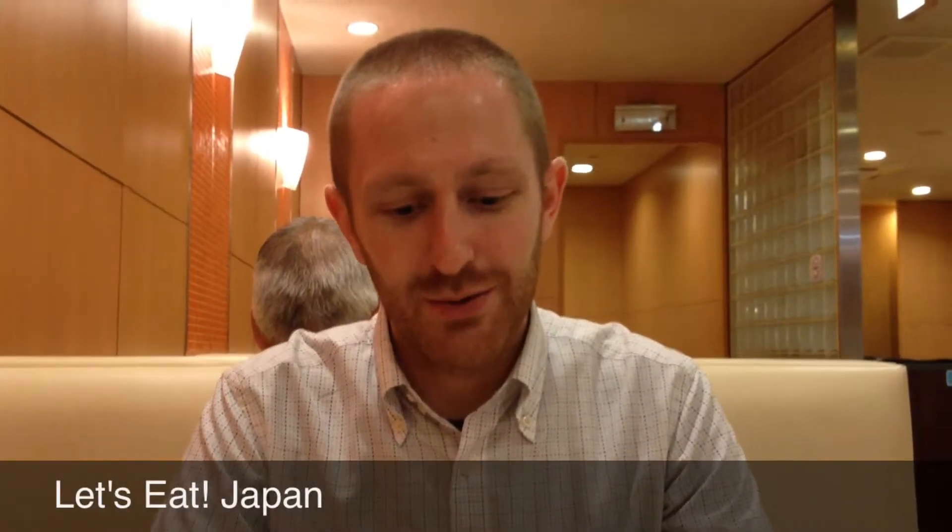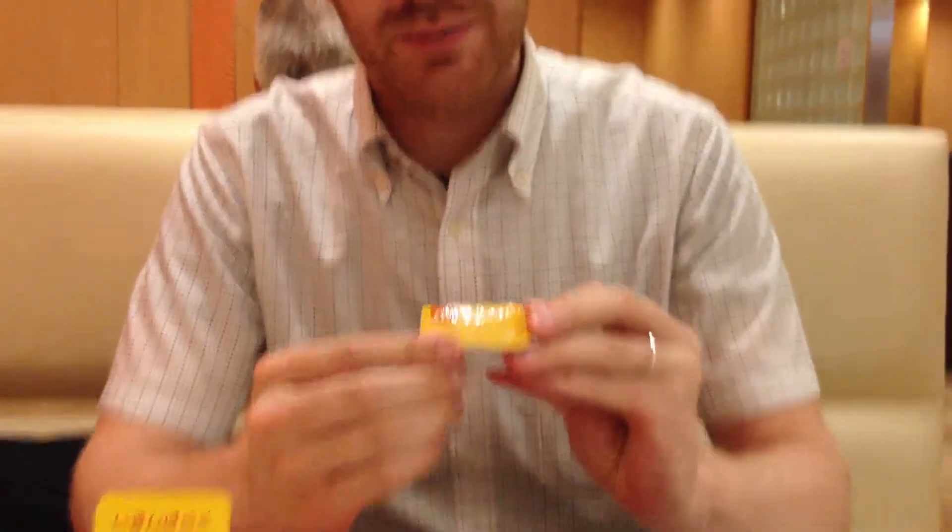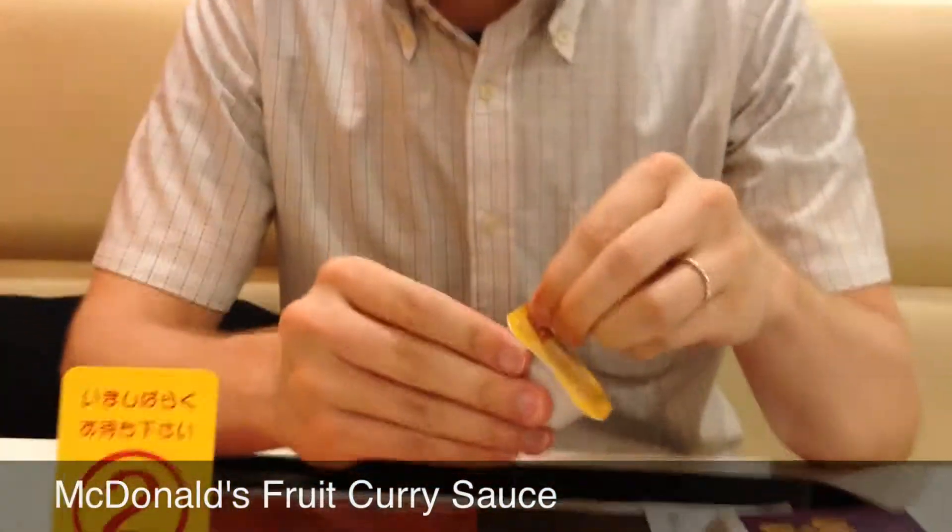Welcome to Let's Eat Japan. Today we have a new dipping sauce from McDonald's. It's a fruit curry sauce. Let's see how it looks.